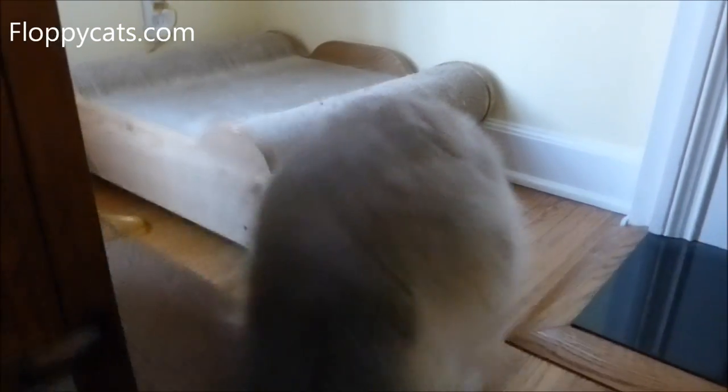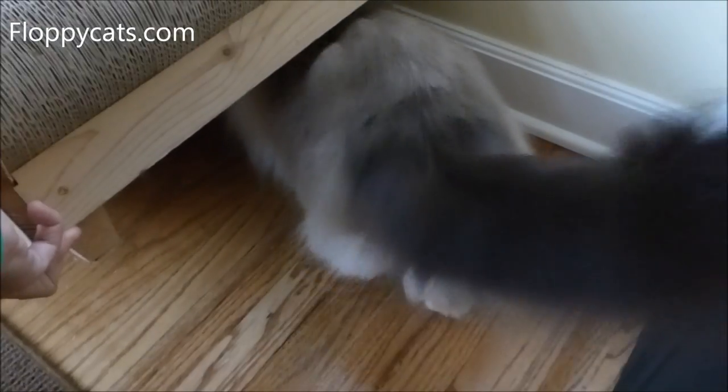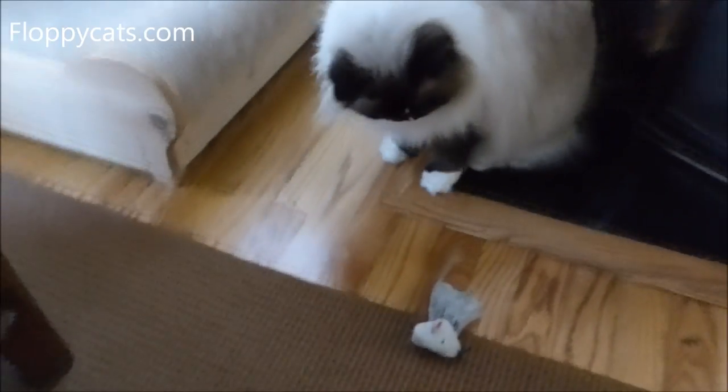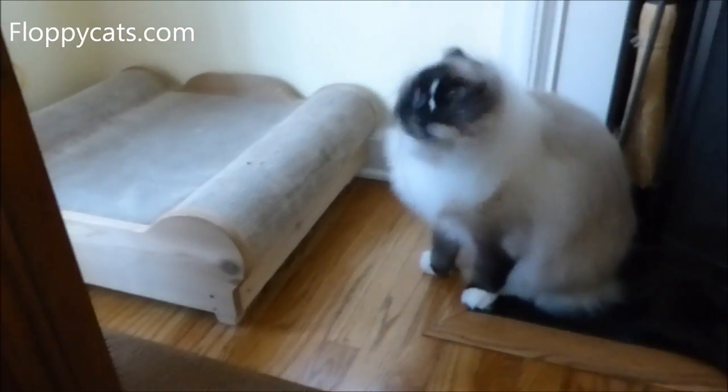Where'd it go, Bubber Boo? You gotta get it. Go get it. Don't make me hold this too long. Get it, Bubber. Good kitty, Bubber Boo. That was nice. That was a good little hockey move right there.